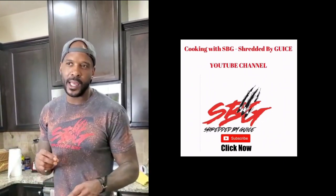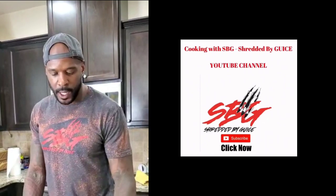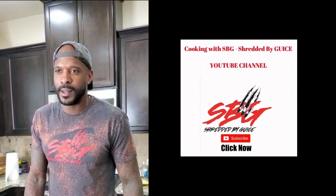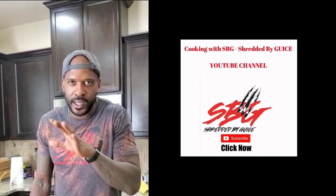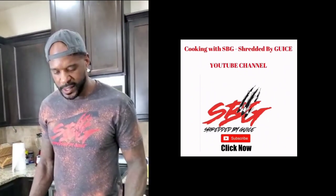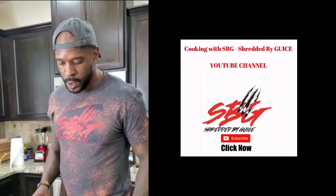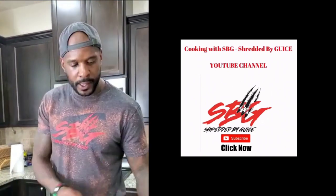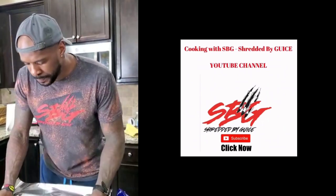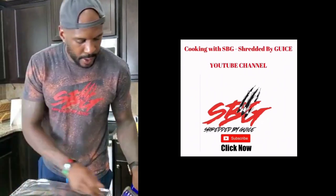Somewhere between the two-hour and two-and-a-half-hour mark, we want to cut up some fresh green onion and put it over the top. Add a little Korean beef seasoning, a little green onion. Get half a cup of water to put in the pan so it won't stick. I add a little drizzle of oil as well to help with the thickness. Go ahead and cover this up.